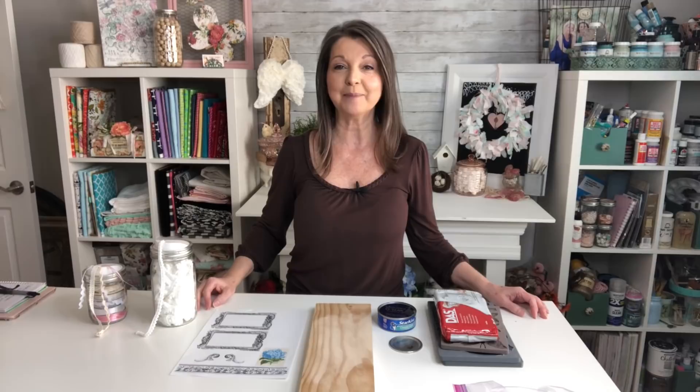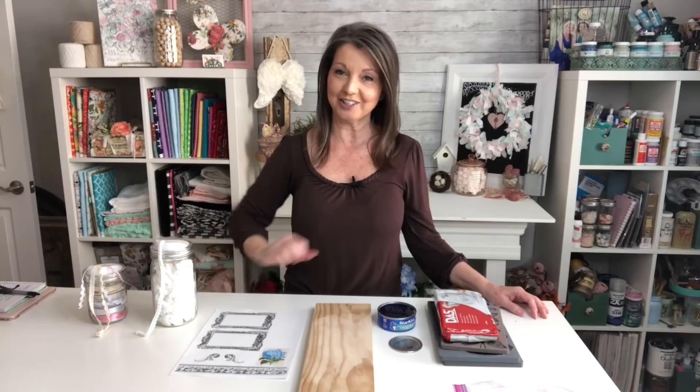Hello sweet friends. Thank you so much for stopping by. My name is Becky and welcome to Kinda Shabby. Each week I share kinda shabby but always chic crafty inspirations.